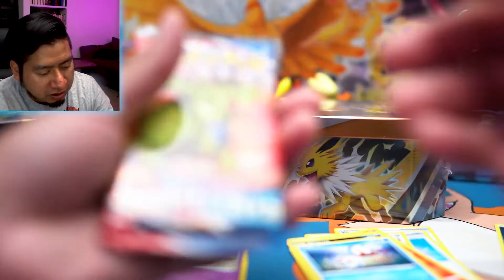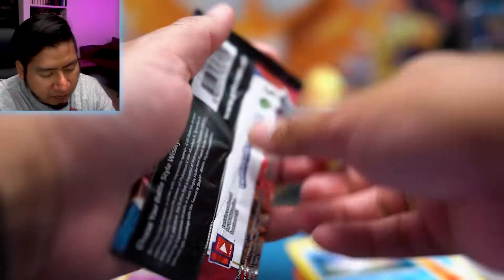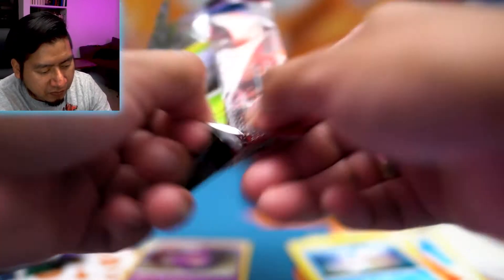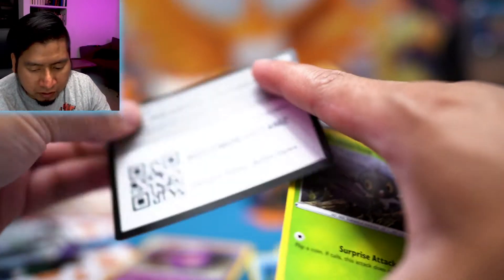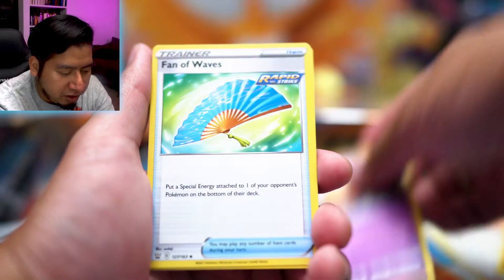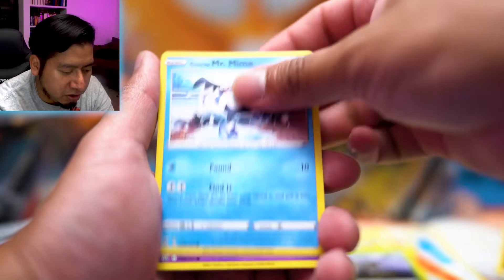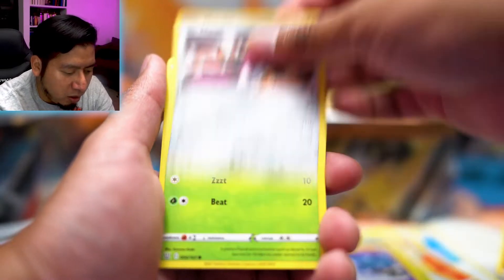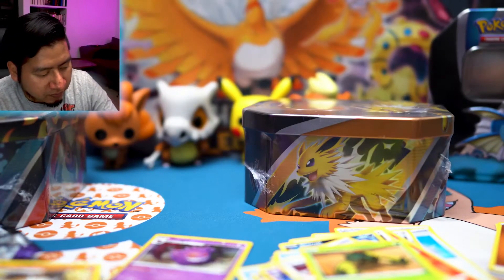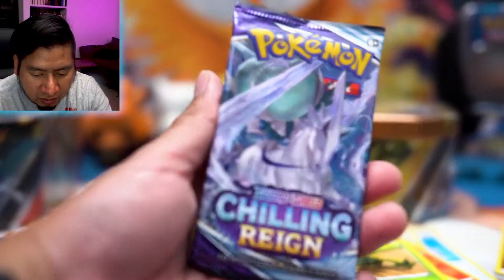Battle Styles next — any alternative artwork would be amazing. Oh, we got a green code card, so hopefully they messed up and gave us something good. We got Fighting Energy, Dottler, Fanny, Wurmple, Pikachu, Scatterburg, Mr. Mime, Spoink, Mawile, Cacnea, Mawile again — reverse holo — and a Marowak regular rare. Alright, so we got Chilling Reign up next.